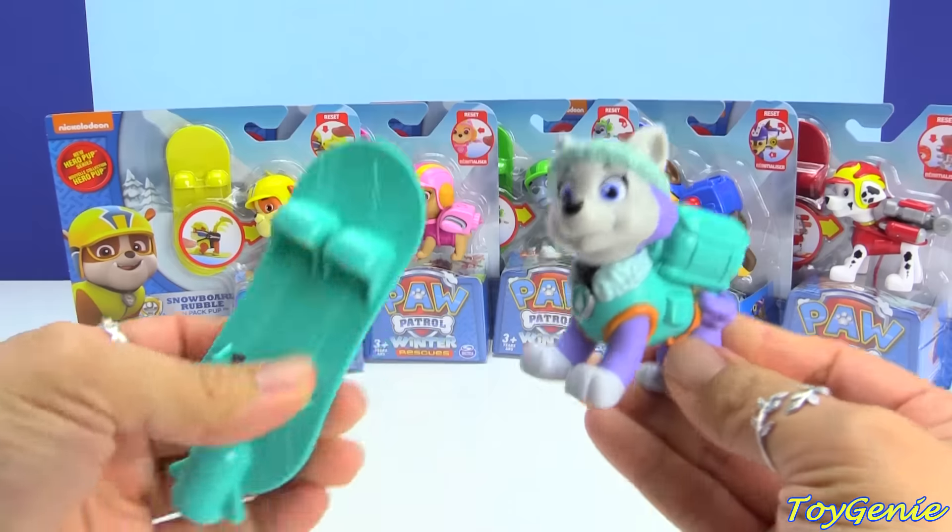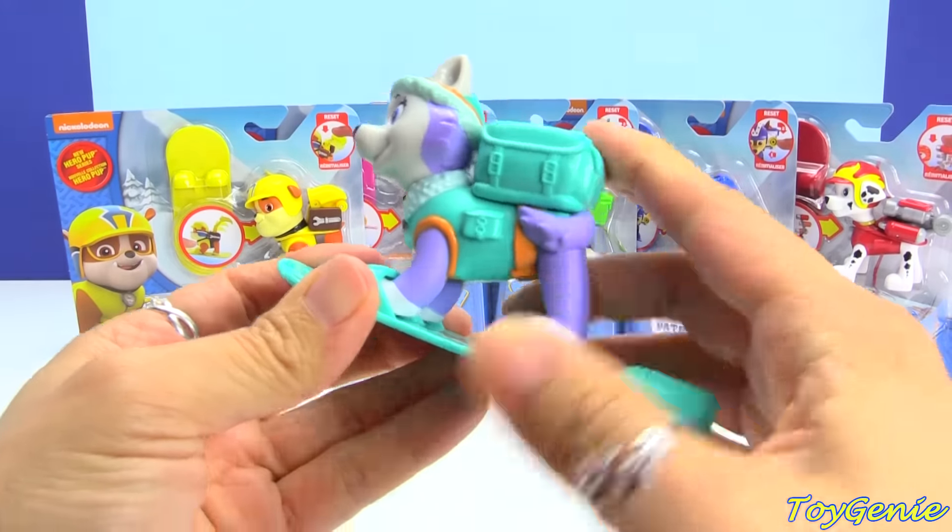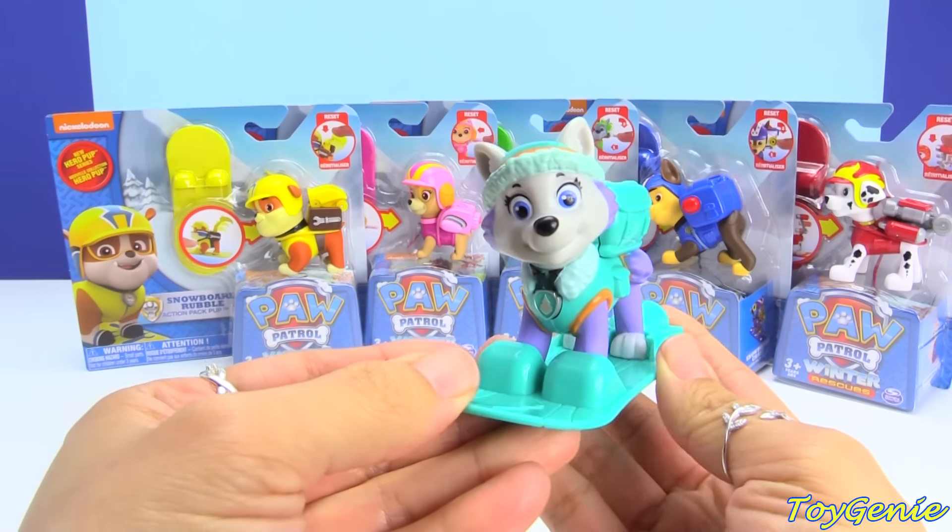She is the same — the only addition is the snowboard for Everest, and she fits right in. Super cool!